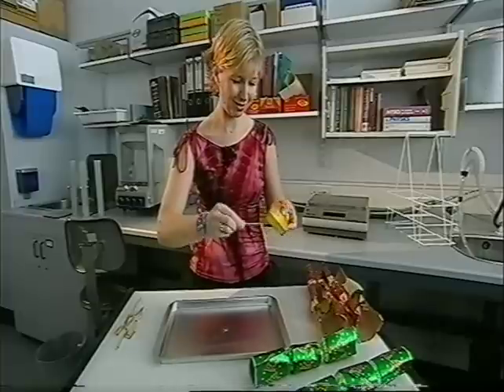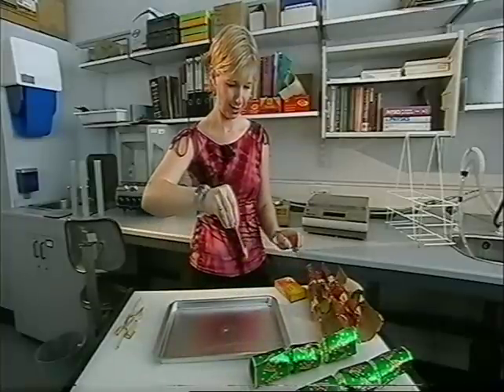But what we're going to do here, just for fun, is ignite it. Instead of using friction, we're going to use a naked flame. You might want to stand back for this. OK, here we go.